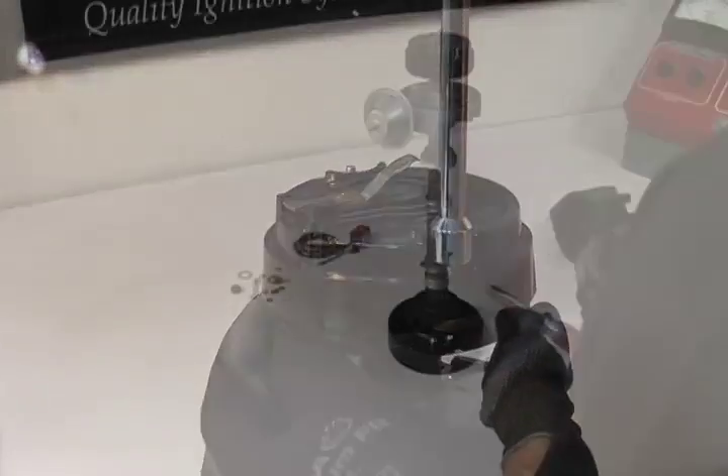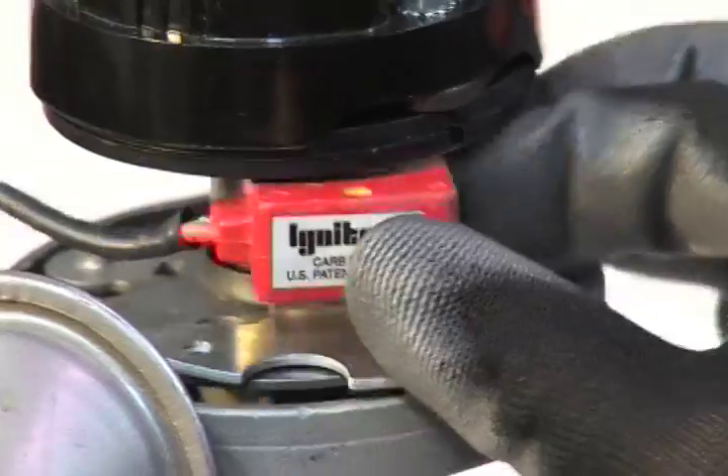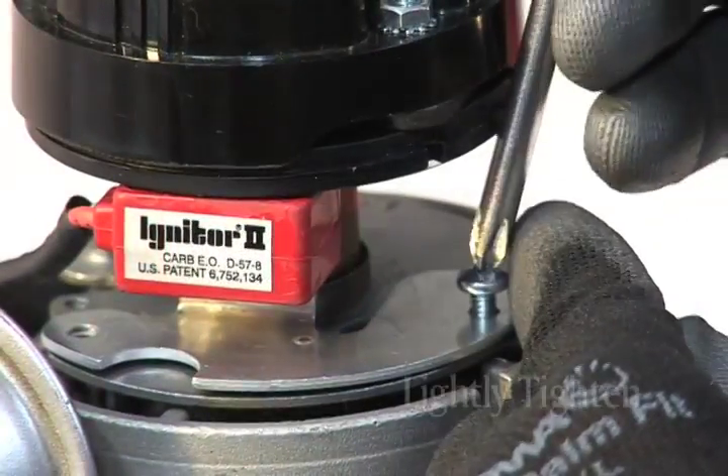Now it's time to install the igniter module. The module is placed in the same position the points were in and is held in place with the two screws you saved from the points. The screws should only lightly be tightened at this time.